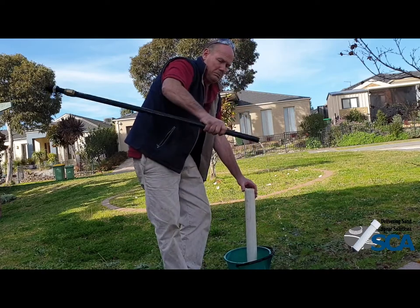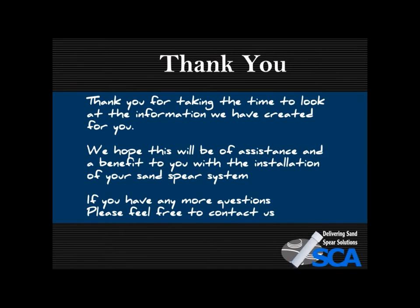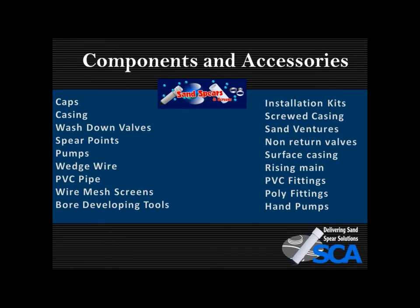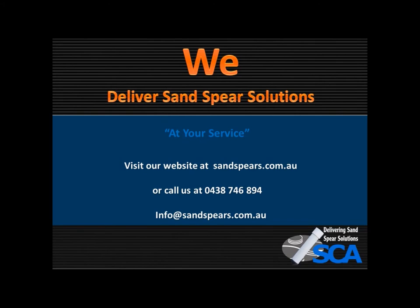Thank you for taking the time to look at this information we have created for you. We hope this will be of assistance with the installation of your Sandsphere system. If you have any more questions please feel free to contact us. Here are the components and accessories that you may need when installing your system — we deliver Sandsphere Solutions and we're at your service.